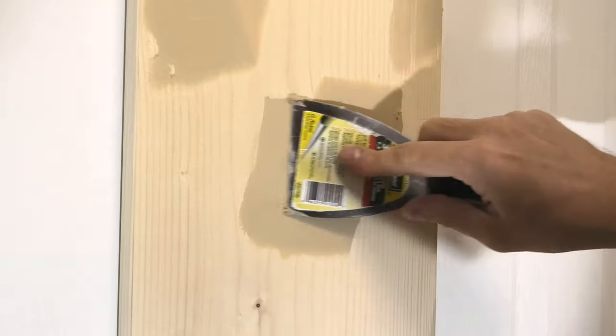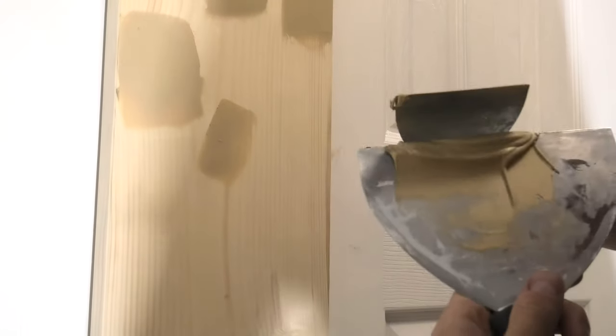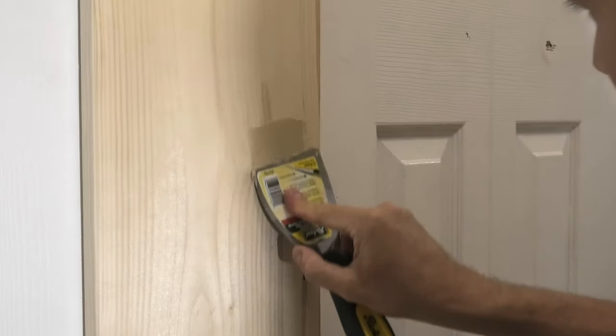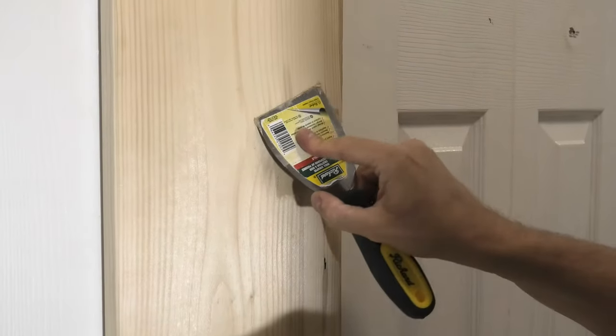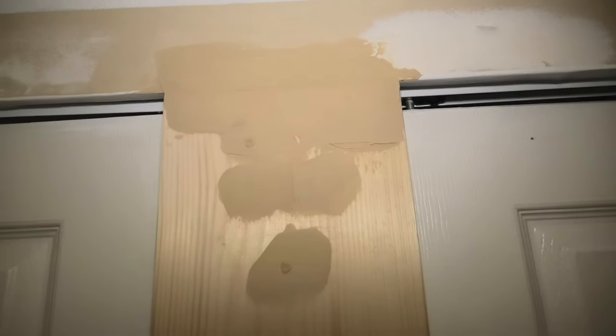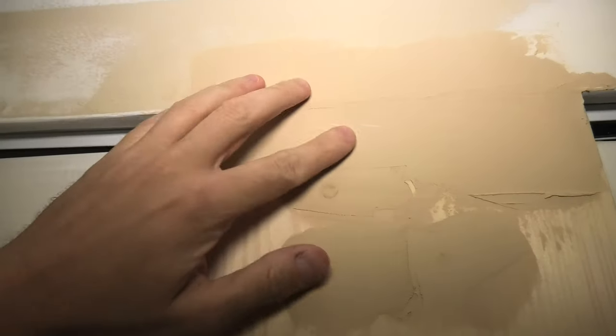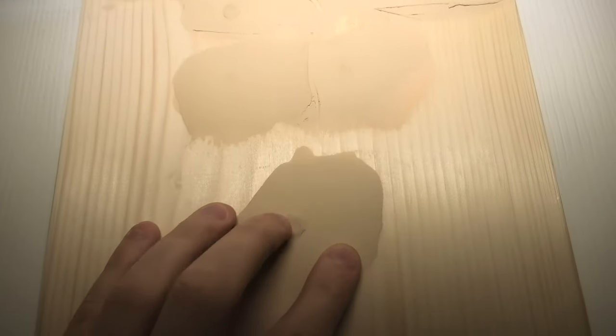Keep going until you finish all the dents and holes on the wood. Using two putty knives makes your life a lot easier — you can manage the compound effectively this way. Our patches are now dry. As I said before, they are very hard — it's even hard to scratch them. This is how the nail holes look now.